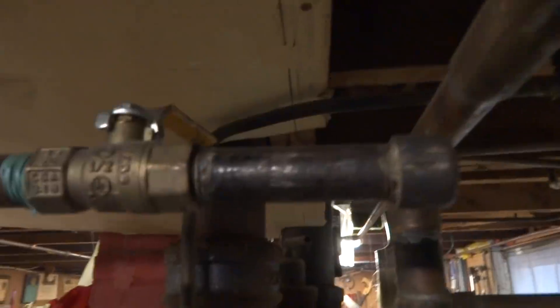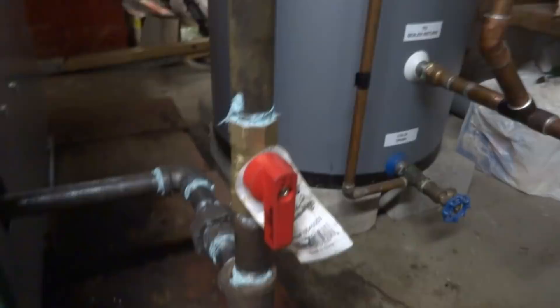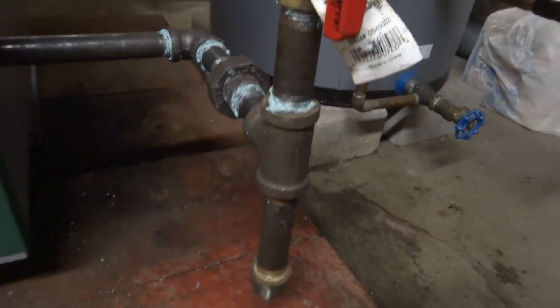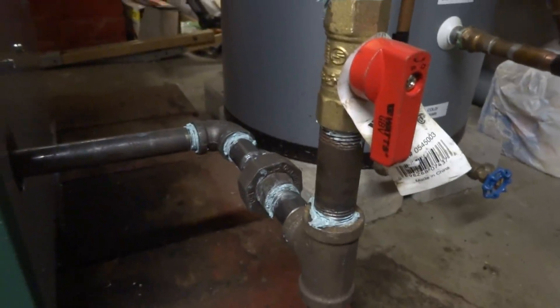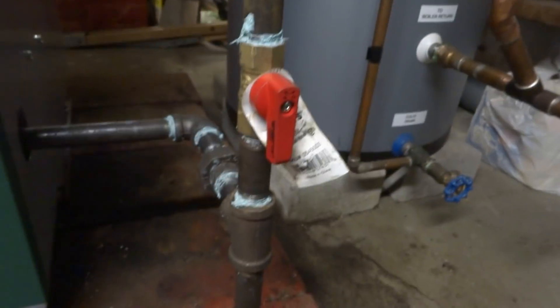I put a cap here. The other expansion tank ran over and was along this wall — we took that out. For the gas pipe, I shut it off outside, put a T in in case they ever want to go with the dryer, and it came over a half inch, down to a half-inch gas cock, over to a T drip, on a union.